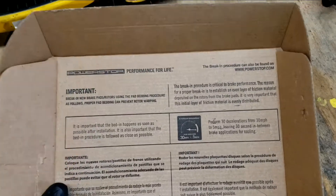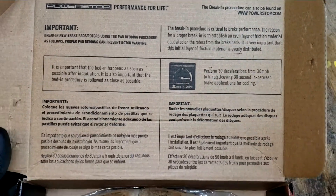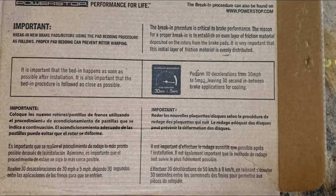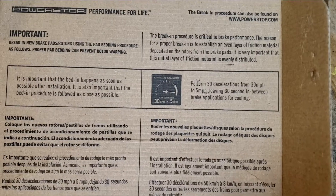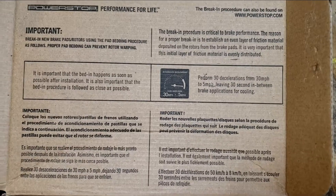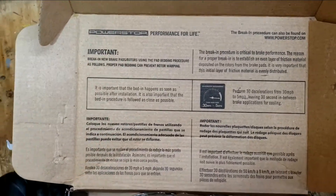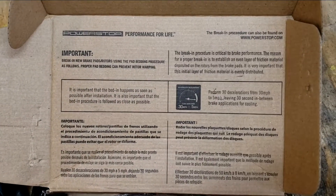One more thing: bed in the brakes — brake-in procedure. This one's a little bit different even though it's the same brand. Perform 30 decelerations from 30 to 5 mph, leaving 30 seconds in between brake applications. Basically, use the brakes a lot — don't stop, never come to a complete stop — and go for it.